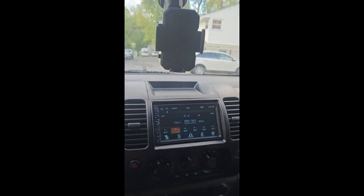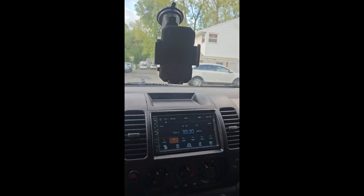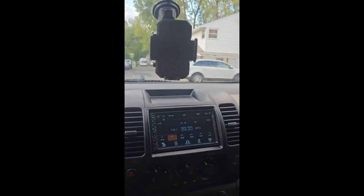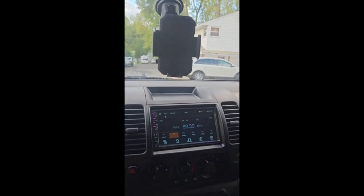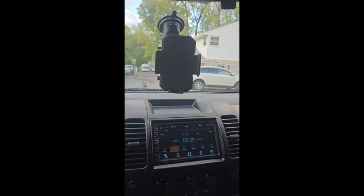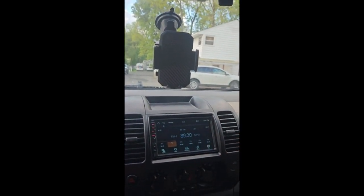I really love, love, love this product, guys — you're not gonna regret it. And let's not forget, this car phone holder is another great one — great job.